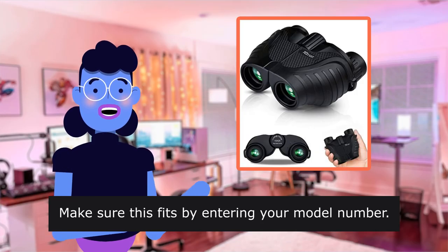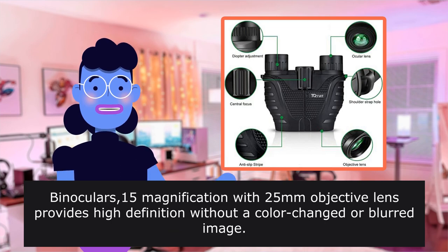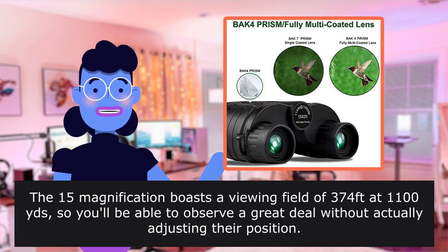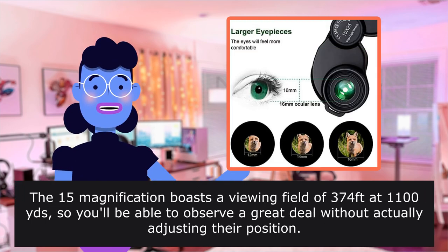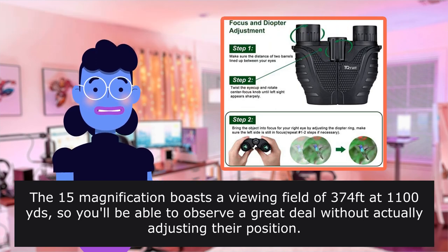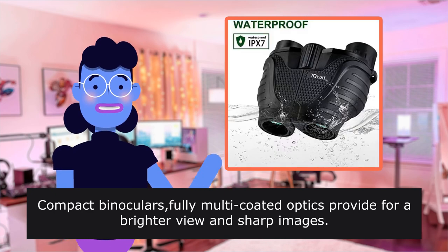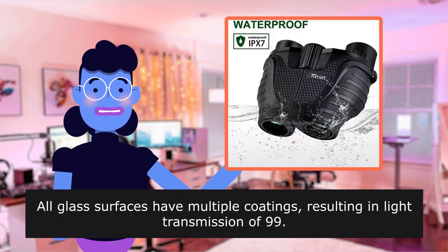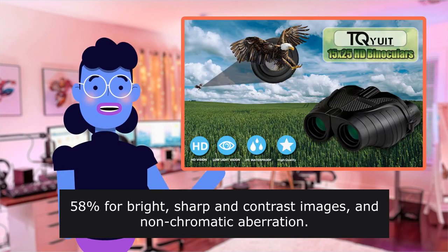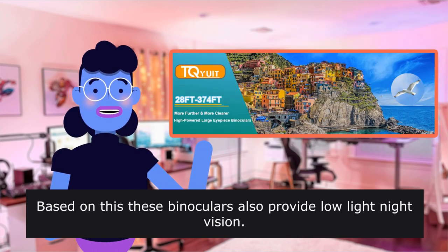Make sure this fits by entering your model number. Binoculars with 15x magnification and 25mm objective lens provides high definition without color change or blurred image. The 15x magnification boasts a viewing field of 374 feet at 1,000 yards, so you will be able to observe a great deal without adjusting position. Fully multi-coated optics provide a brighter view and sharp images. All glass surfaces have multiple coatings resulting in light transmission of 99.58% for bright, sharp, contrast images and non-chromatic aberration. Based on this, these binoculars also provide low light night vision.